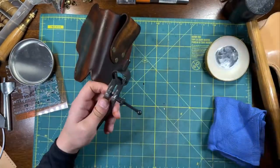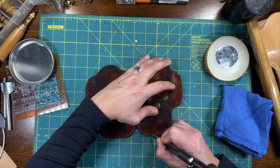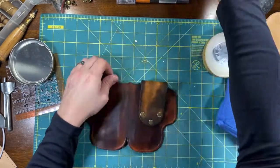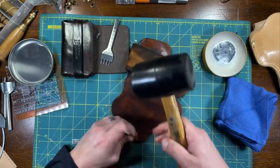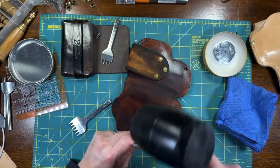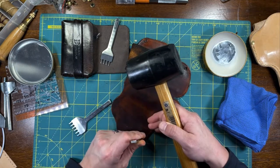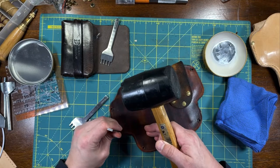I set my compass to four millimeters and trace my stitching line. I like using six millimeter punches to make my stitching holes. I also use an awl to make the holes a tiny bit bigger — it just makes the process easier.